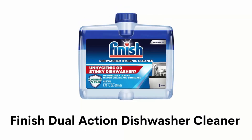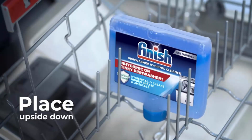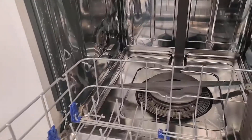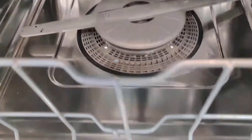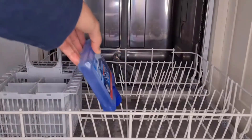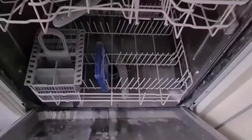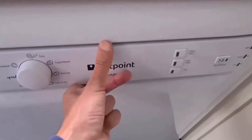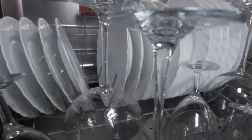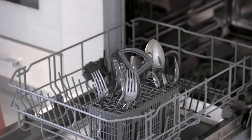Number 3: Finish Dual Action Dishwasher Cleaner. It helps to eliminate odors and break through mineral and limescale buildups from your dishwasher machine. It has a lemon scent that provides a fresh smell and gives you a sparkling shine. It contains sodium carbonate, non-ionic surfactants, and enzymes, and it is phosphate-free, making it safe for septic tanks. It makes your dishwasher look clean, fresh and shiny by getting rid of grease, limescale, mineral buildups, and other dirty substances.